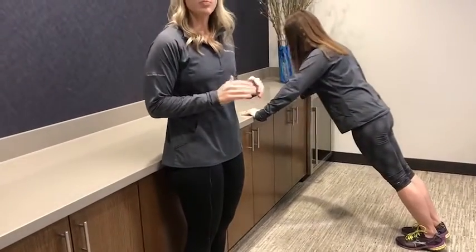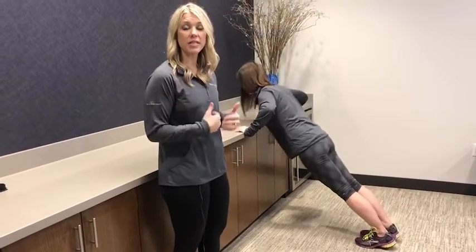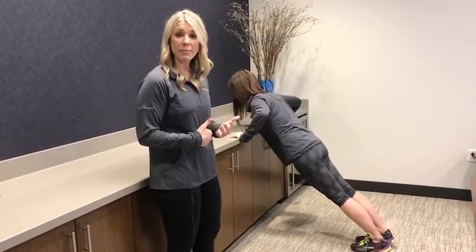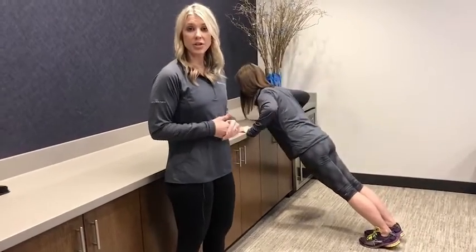Benefits of this movement are pushing movements — so pushing a door open as you're walking into an appointment, or pushing a stroller if you have younger children, anything that is going to require a pushing movement. It's not only going to work your shoulders and your chest, but it's also going to work your ab muscles, your core muscles, as well as your low back and your glute muscles.